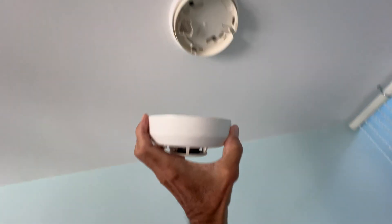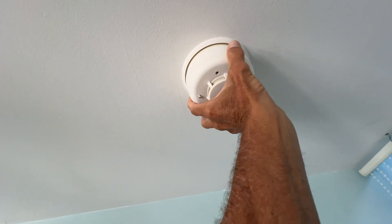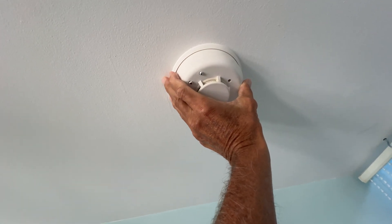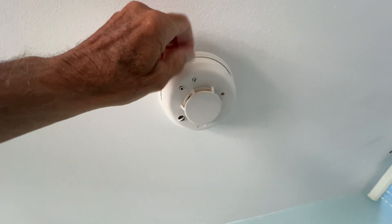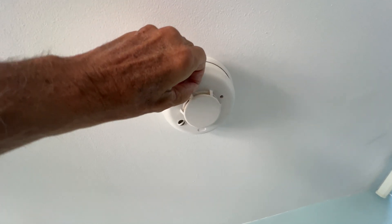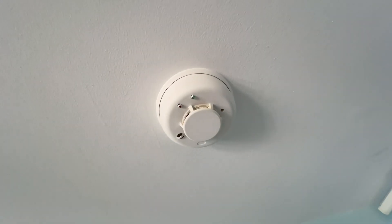To get it on, find the alignment point, push it up, and twist it clockwise. You should see a little light here — of course it's all painted over — but now we're all set.